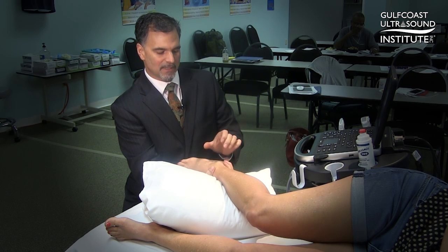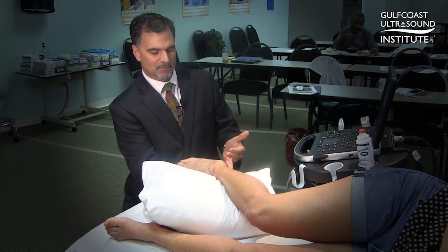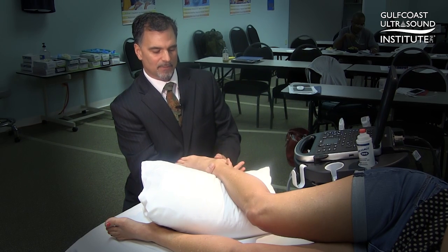Once we get the ultrasound on, we'll perform an anterolateral drawer stress test where we're trying to move the calcaneus anteriorly with a slight inversion.